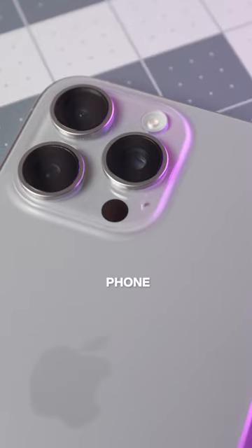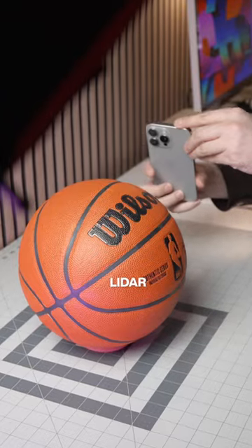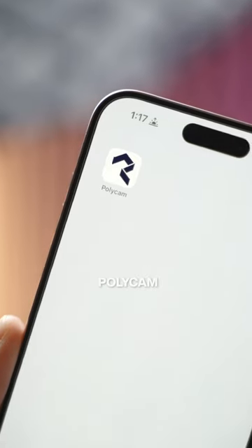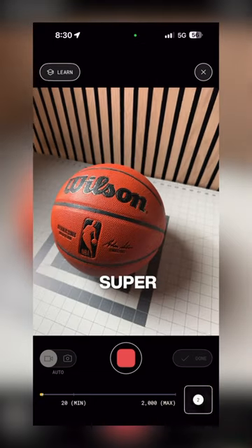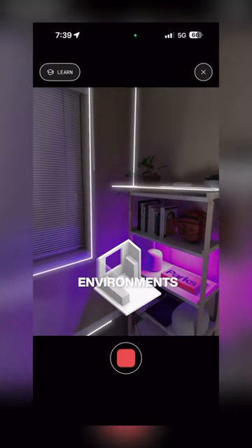This small dot on the back of your phone can do way more than you probably realize. It's called a LiDAR sensor, and when paired with an app like Polycam, you can use it to create super detailed 3D scans of objects, rooms, or even full environments.